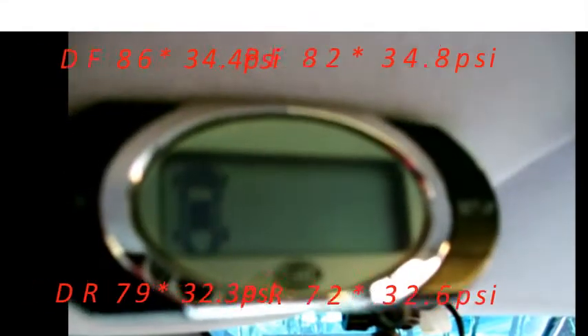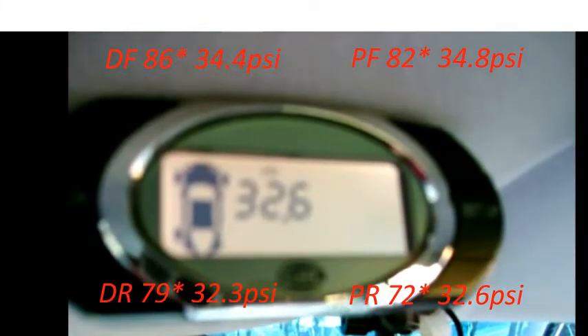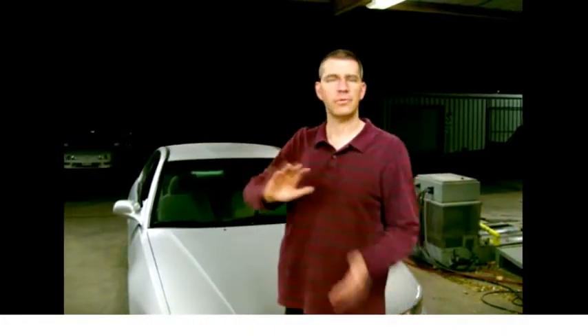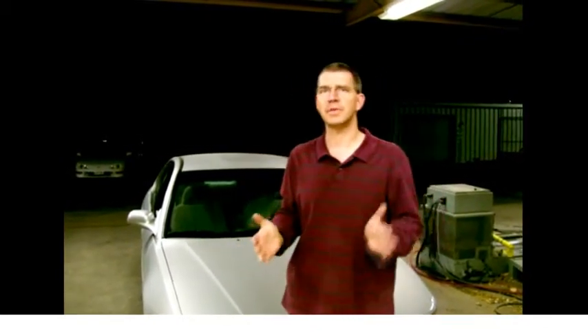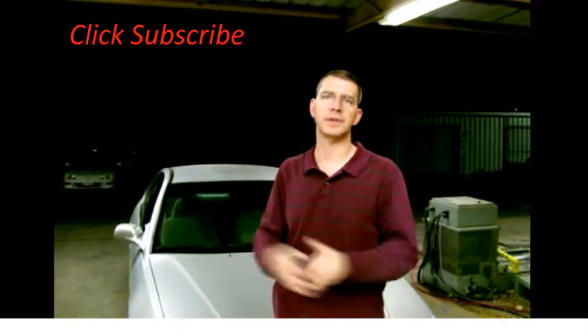We checked our pressure hot. We took it up on the freeway and drove it for about 15 minutes, watching the temperature. When the temperature stopped climbing, we assumed that was going to be our ideal or maximum tire pressure. What we found was that the tire pressure from the driver's side to the passenger's side didn't really change that much. Both sides did come up, but it didn't change drastically from one side to the other.